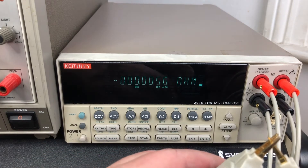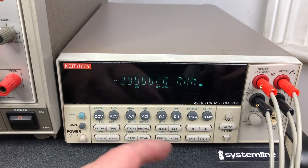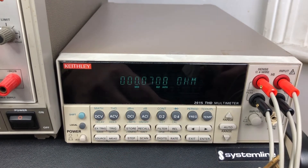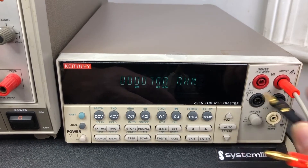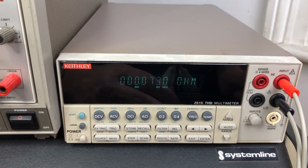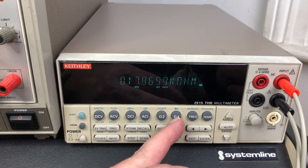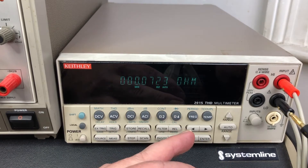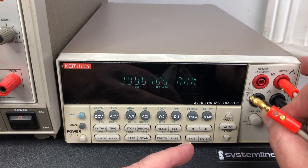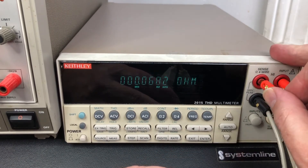Now what should happen is if I switch it over to the two-wire input — it shouldn't make any difference if I pull these out, which it doesn't. So that's the two-wire input. If I go back to the four-wire input I get garbage because I haven't got the four wires plugged in. Two-wire reads 0.07 ohms, which is still pretty low, so this would appear to be reasonable quality wire.